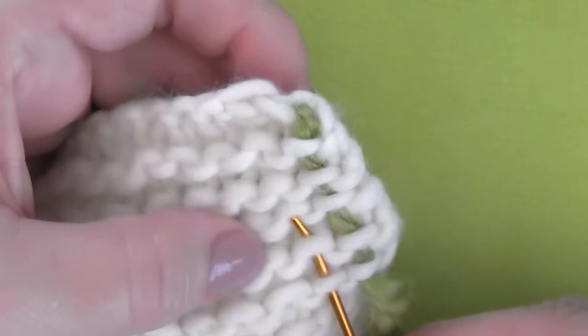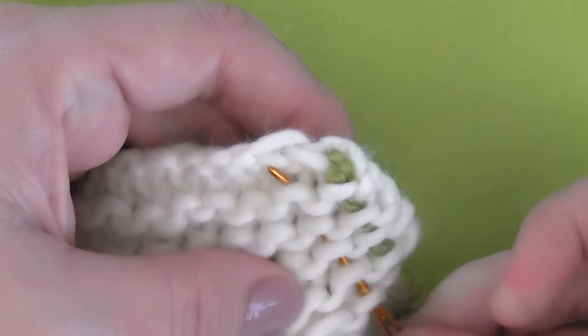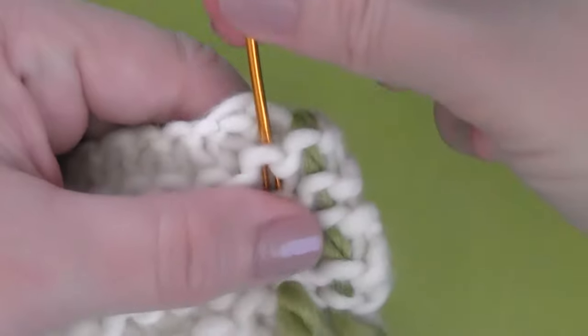You will be using your yarn tail. I am switching the color so it's easier for you to see. Weave along the edge. With your tapestry needle on the wrong side, the back of your project, you will thread it through the surface loops. I'm going down one direction, at least an inch long — for me, that's about five loops.